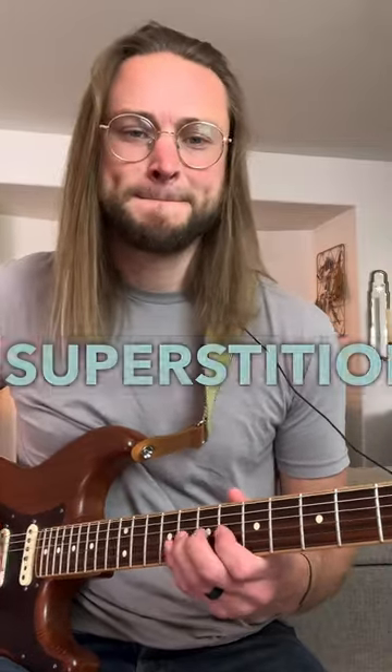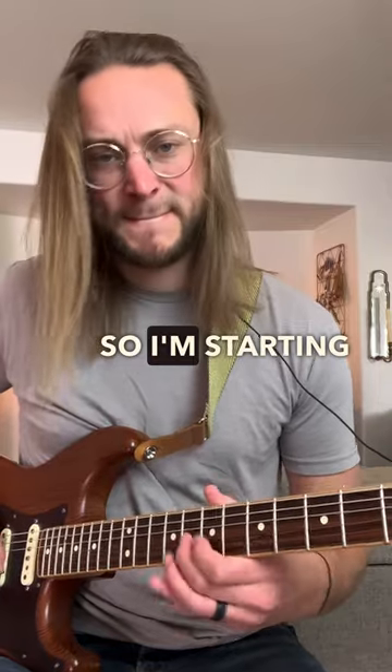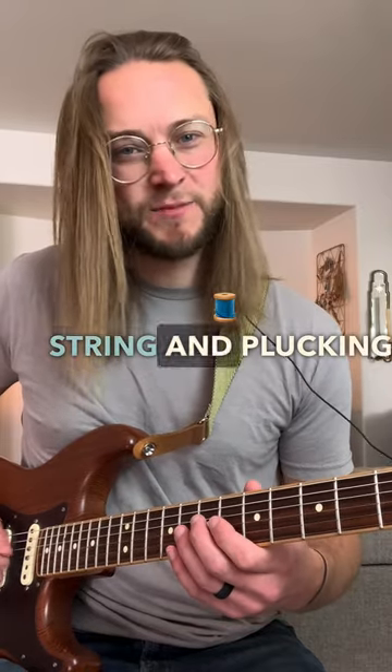Learn the horn line from Stevie Wonder's Superstition. Starting by playing 8, 6, 8 on the 3rd string. I'm doing a ghost pluck after that, which just means I'm muting the string and plucking. You don't have to do that one — I just do it because I think it's a little funky.